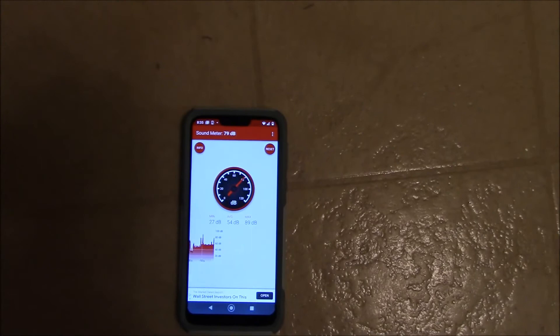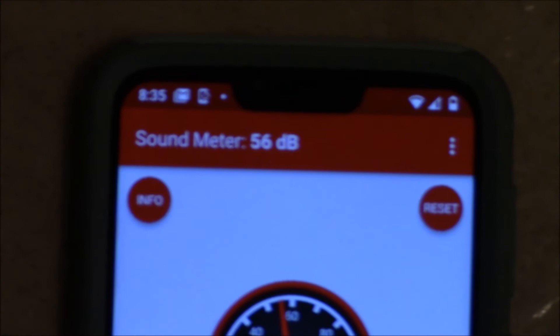It's hovering right about 40 to 50 decibels on the meter. About 60 at the peak. I don't know how loud yours was, but that's how loud this one is.